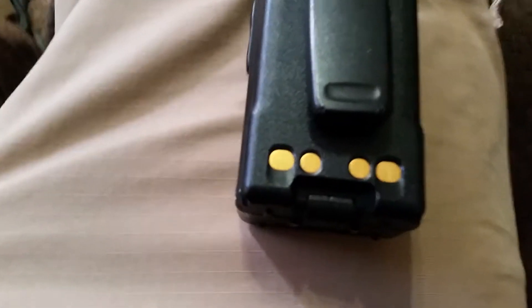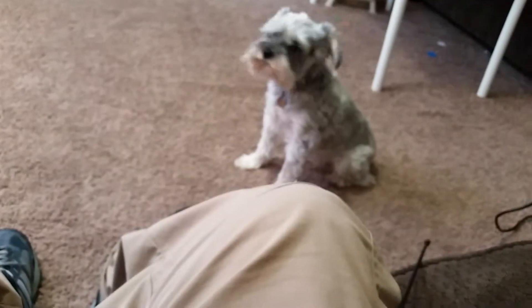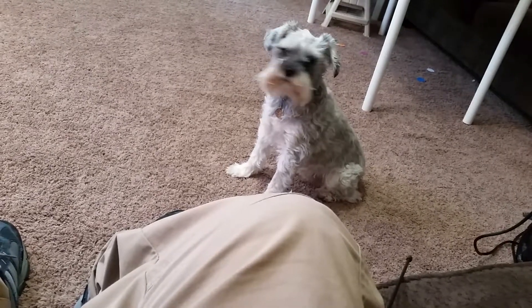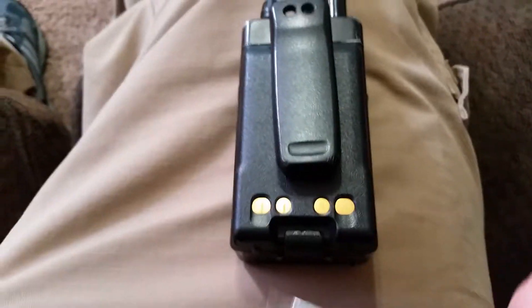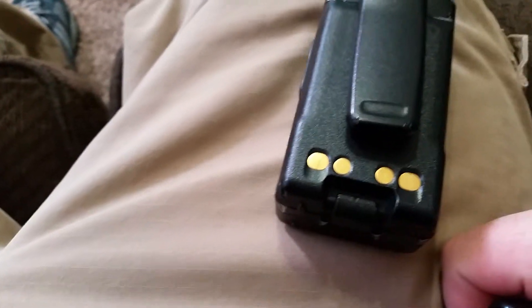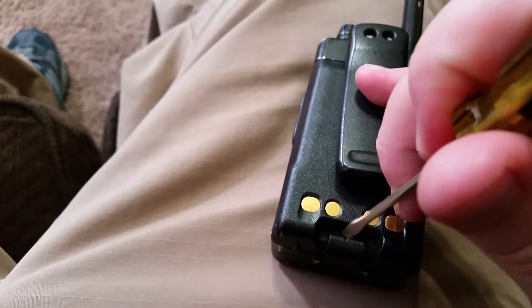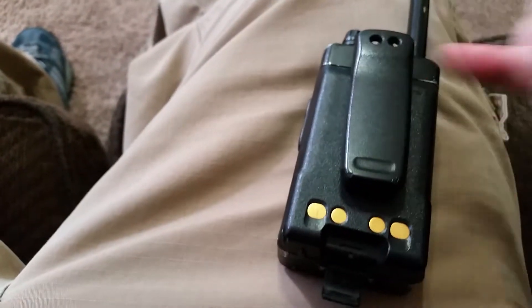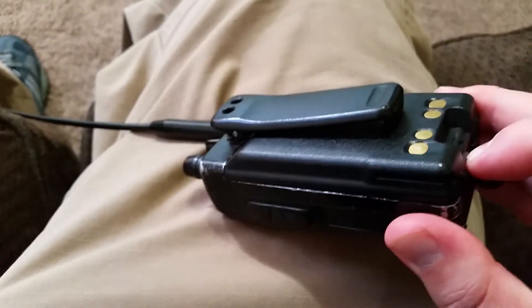I'm going to take this off. The best way to take this off is with a screwdriver. The latch is recessed in the battery and it will kill your fingernails trying to get it out of there. So take just something small — it could be a coin, could be a key, anything. You just pop that off. It really doesn't take much to pop it off.